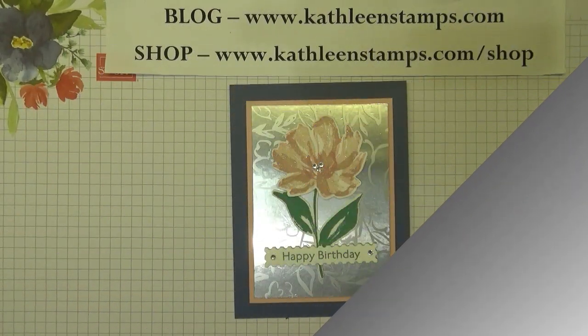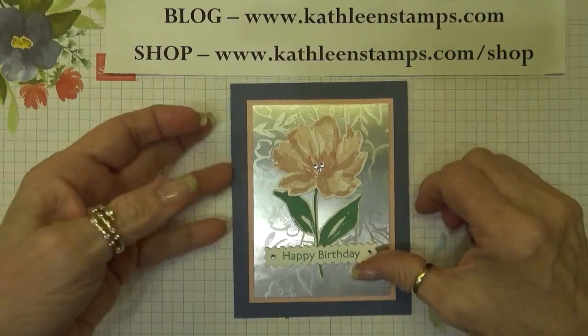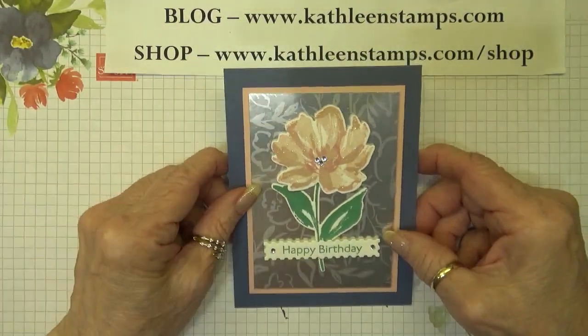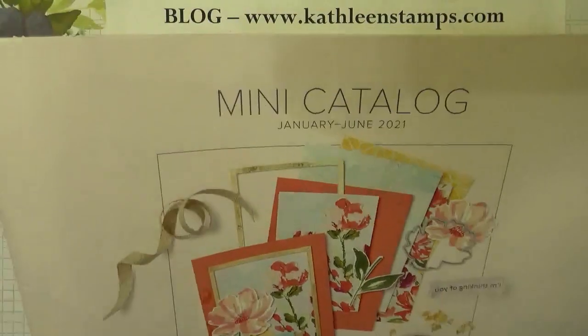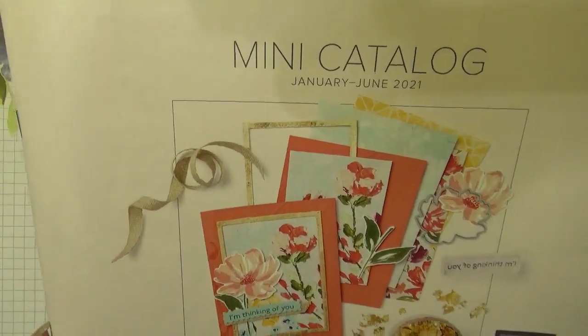Hi Stampers, this is Kathleen. Welcome to another video at my YouTube channel and blog. Today I wanted to show you this really pretty card that I made using the Art Gallery stamp set. You will find that in the current January to June 2021 mini catalog from Stampin' Up!